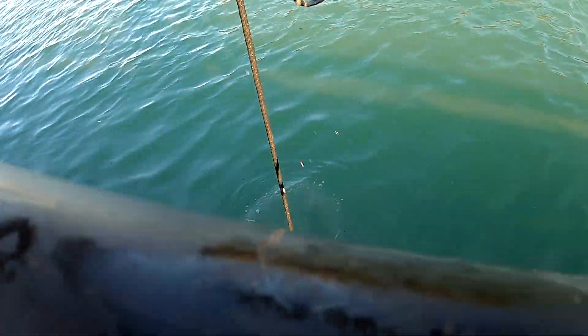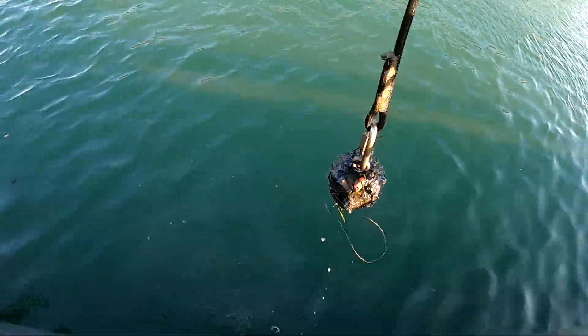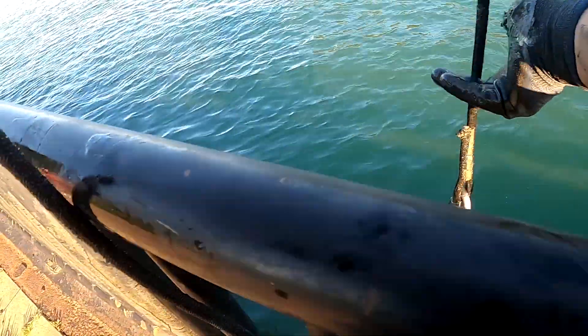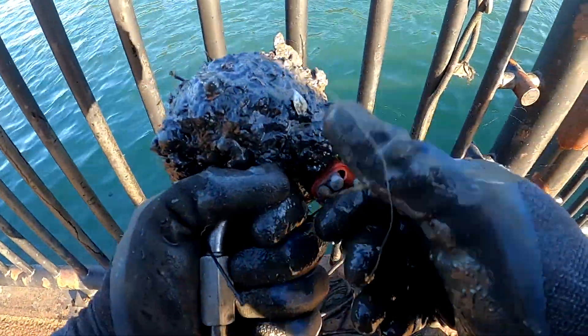Oh no, I'm so sorry — I didn't know you were all the way down here. There you go, we got you untangled. I'm sorry about that, I'll move down a little bit. You sure? Okay, well thank you.